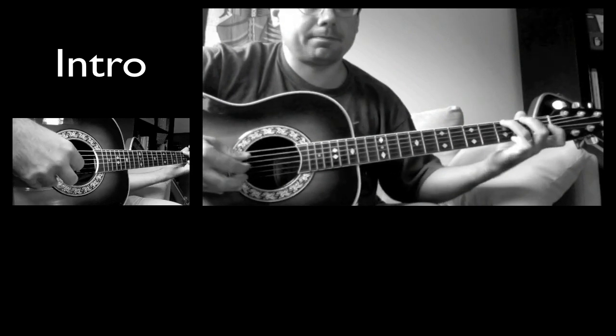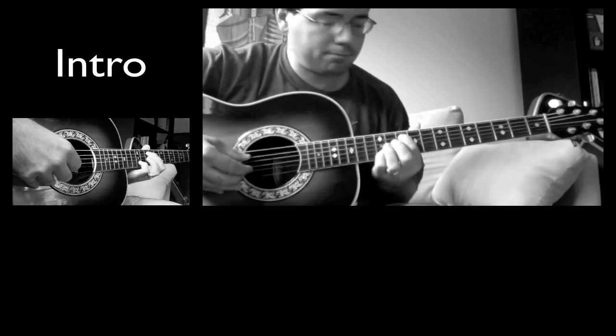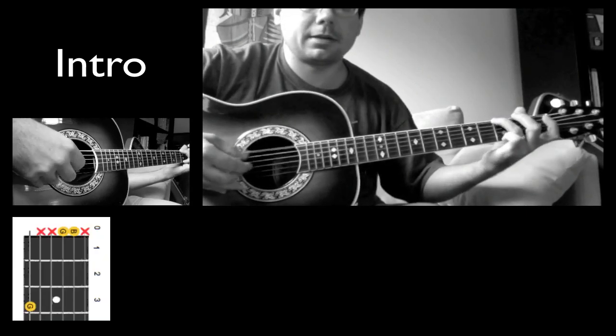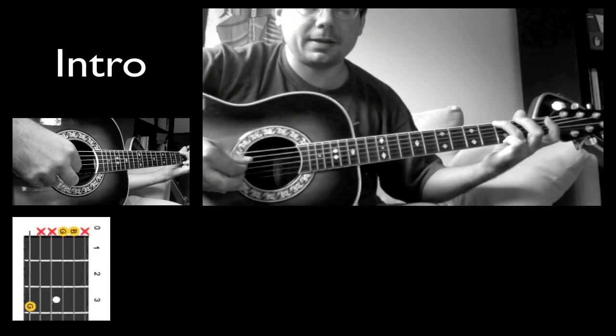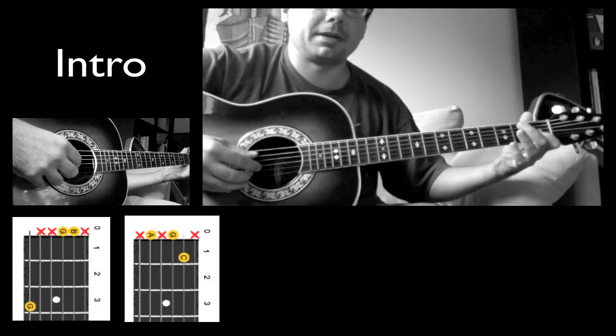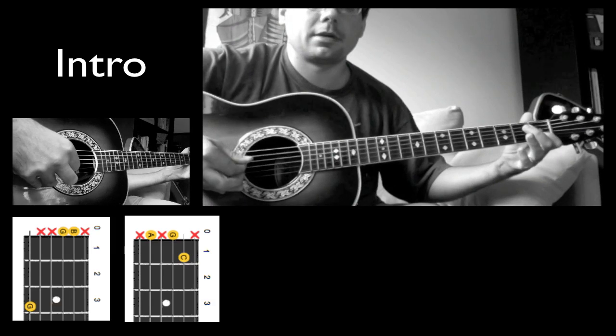So when I pluck the opening, I start by pinching the E and the B, then I hit the G. Then when I press down here on the second string first fret, I pinch the A and the B, and go to the G.